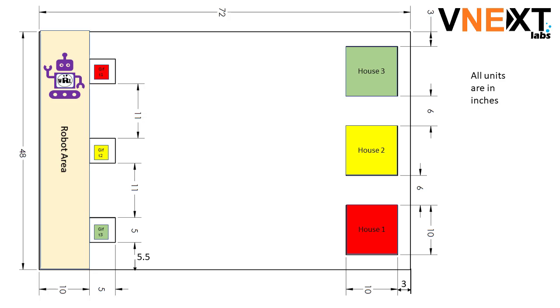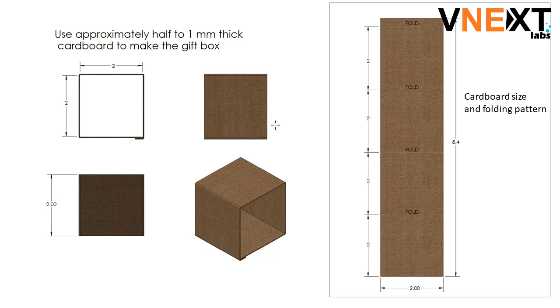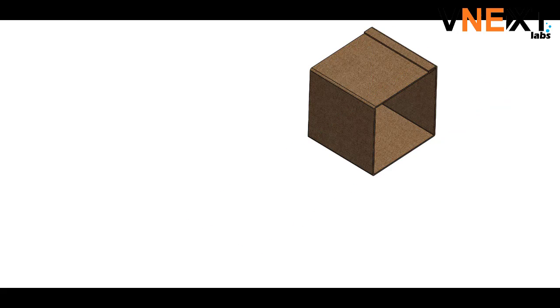The gifts are placed in the center of the gift area. You can use a different color to show different gifts, or just write on them with a marker. Each gift is approximately 2 inches by 2 inches by 2 inches. You can build the gift with cardboard or using LEGO blocks. The pattern and how to fold the cardboard is described here.